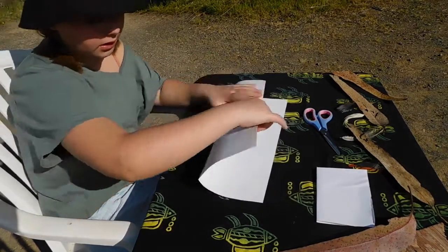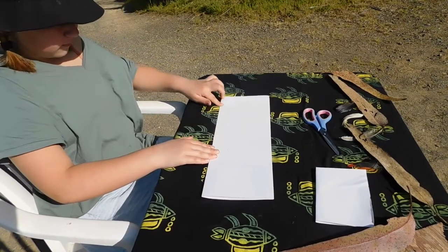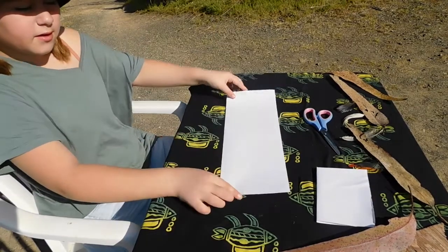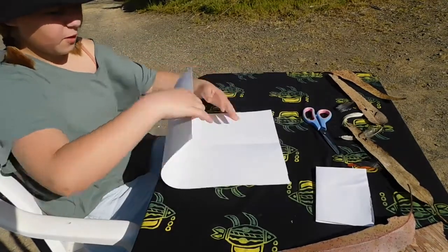First you're going to fold it long ways, so then it looks like a long piece of paper. Then you'll be folding it back out and folding it the other way.